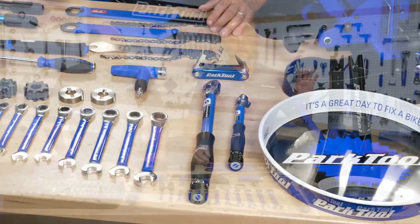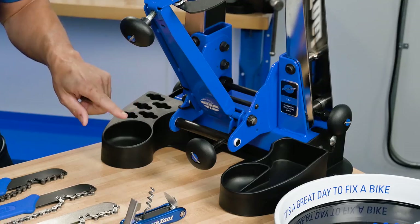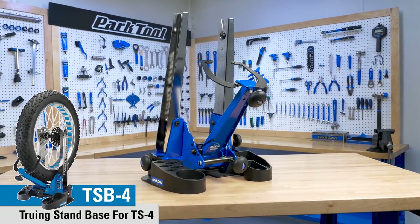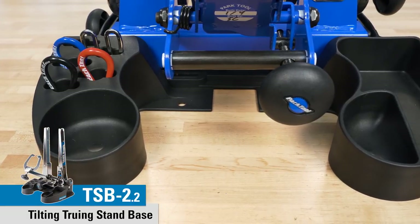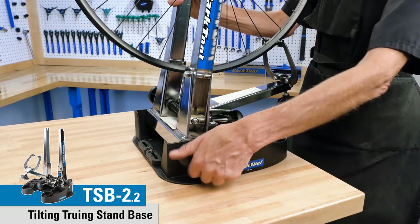We're going to start here. This is our TS-4 truing stand, which we introduced last year, but this year we're introducing a tilting base that fits the TS-4. We also have a version that fits the TS-2.2 and TS-2. Lots of great compartments, a place for spoke wrenches, and it tilts fore and aft.